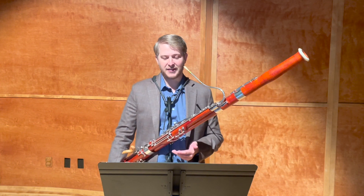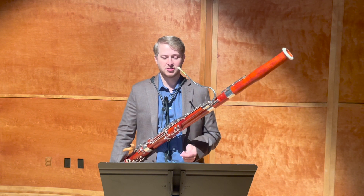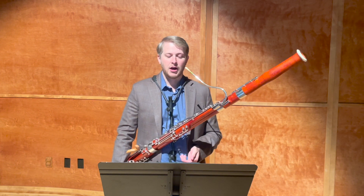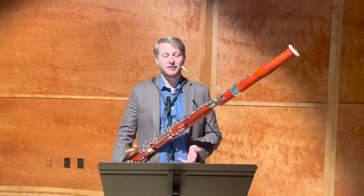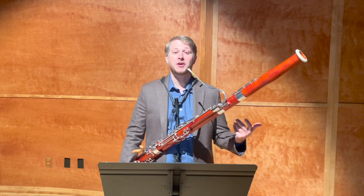Also, in the last two lines, where we go to B-flat major and we're marked leggeramente — or lightly — it should have a very different feel. It should be more of that tranquilo feel.